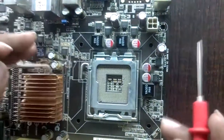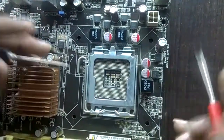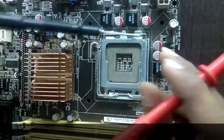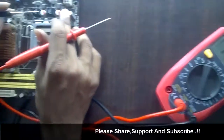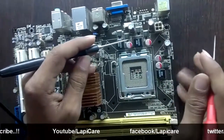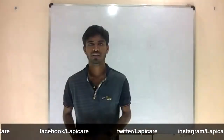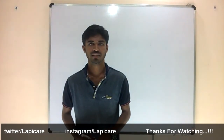And that is the VRM circuit — all about the VRM circuit in a desktop. Hope you guys understand the VRM circuit.